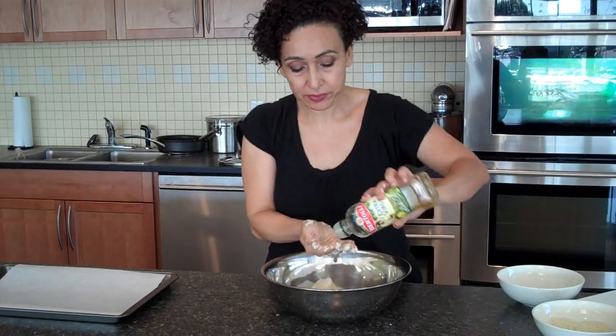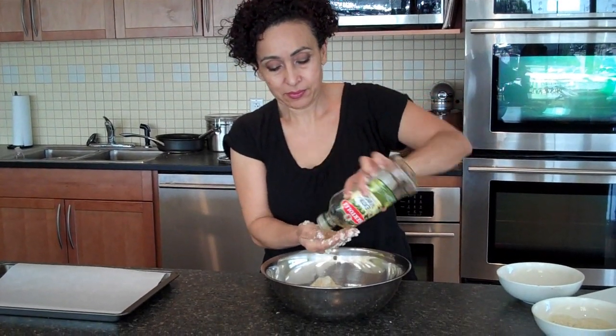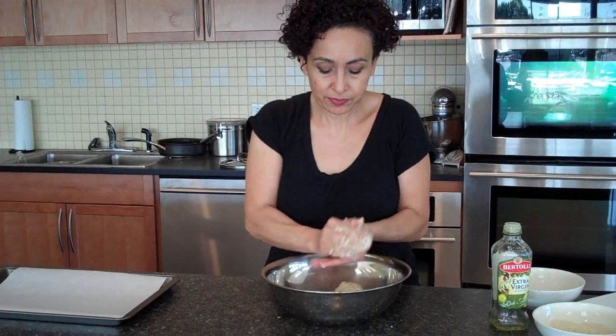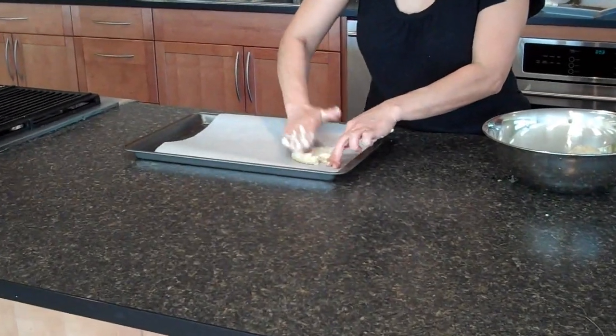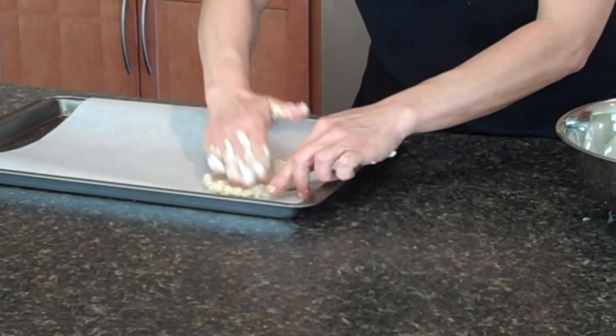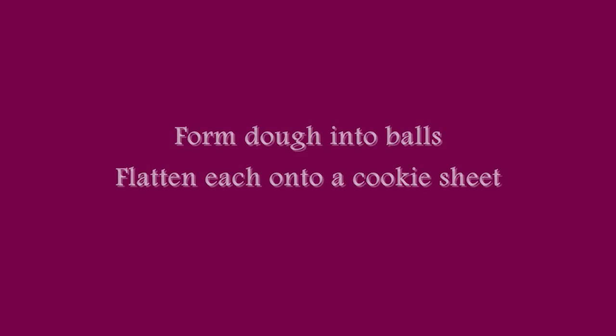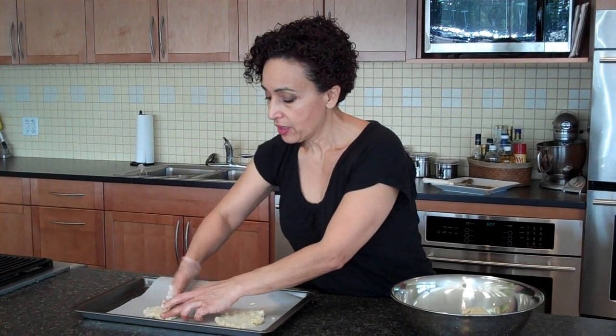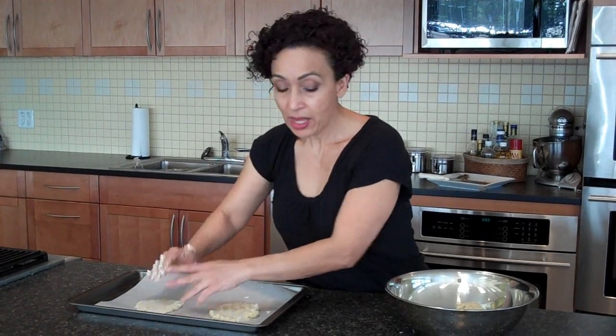You're going to have a sticky dough. All you need to do is wash your hands with olive oil. Take a ball and flatten it on a cookie sheet. And if you like, you can make the dough thick and bigger for a pizza crust.